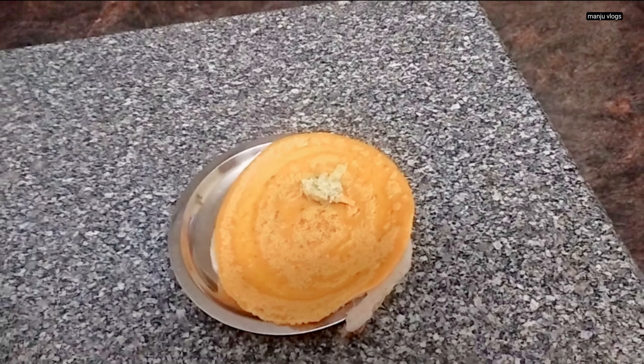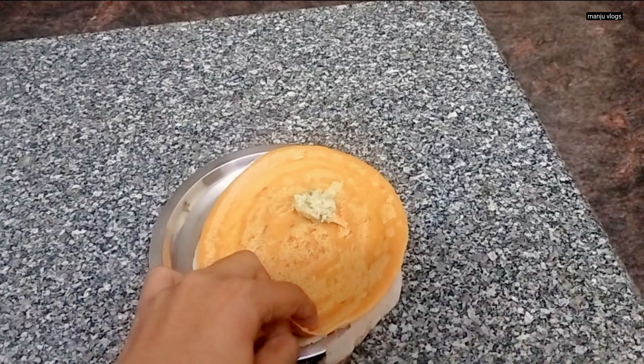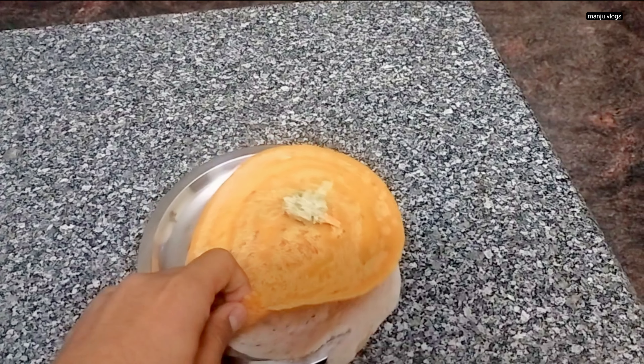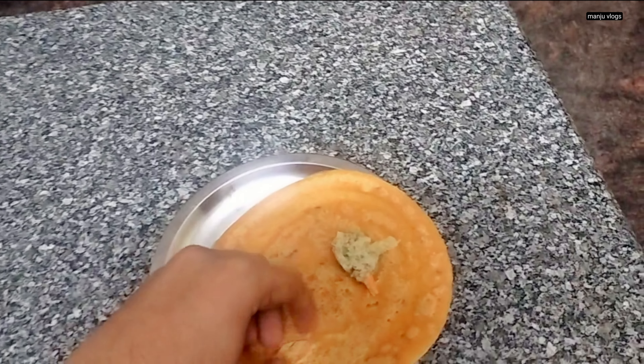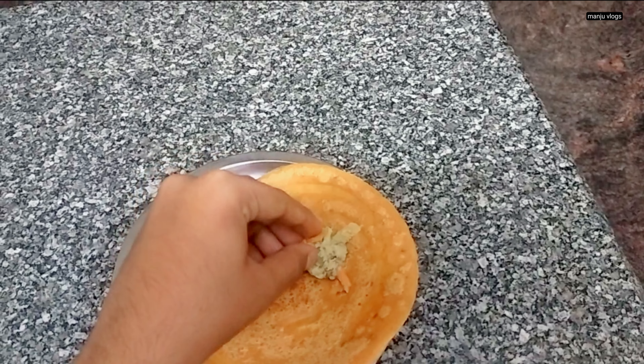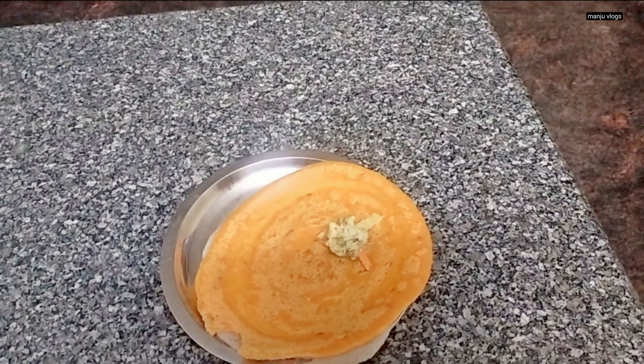This green chili pickle is made in our home and can be made easily within one hour. Here you can see some besan dosa — these are the leftover besan batter which we use for fritters. Along with some jeera and other spices and salt, you can make a plain dosa.